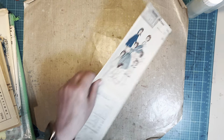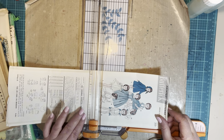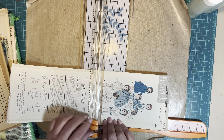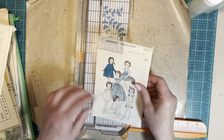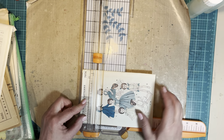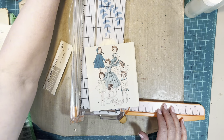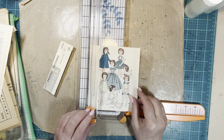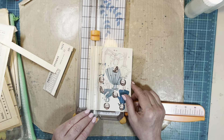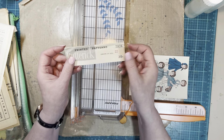I didn't think about the insides — the instructions or the pattern tissue. But maybe this will be a two-part stash history where I use the images and then the inside and the back of the envelope and stuff like that. I'll save this in case I want to use it for something.